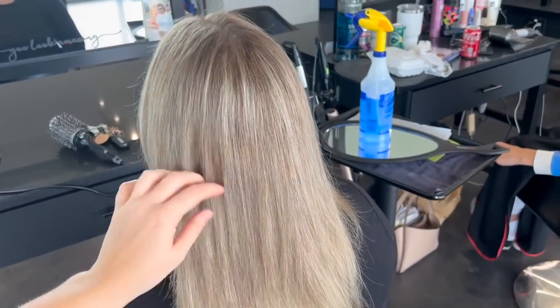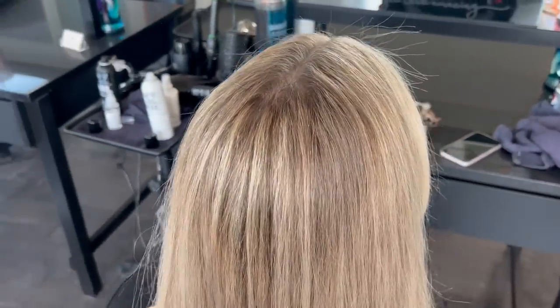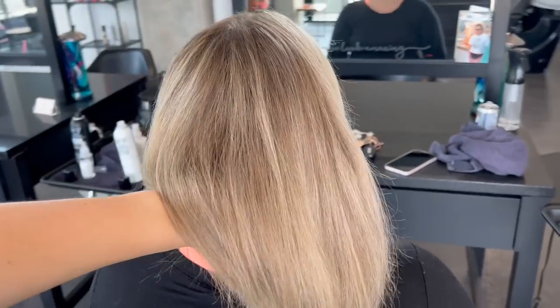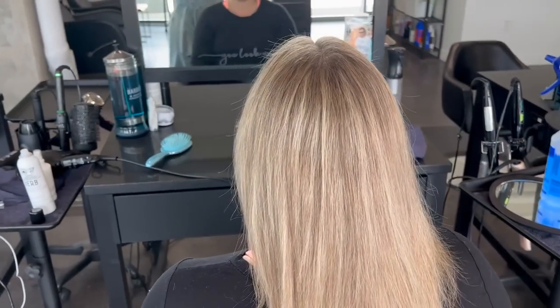What do you guys think of this pattern and these formulas today? Tell me your thoughts in the comments below. Let me know, and if you like this video, please remember to like and subscribe — it really helps the channel go a long way, and we love to provide a lot of free education for hairstylists and hair enthusiasts. Have a great day, guys. Thank you!